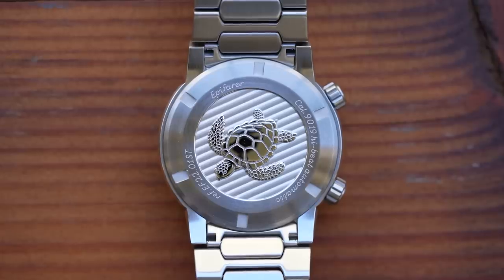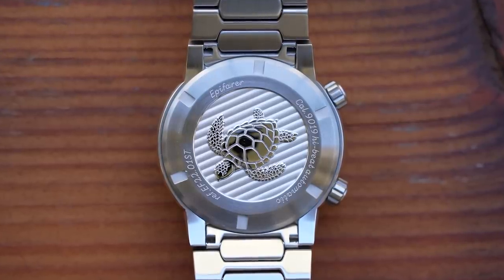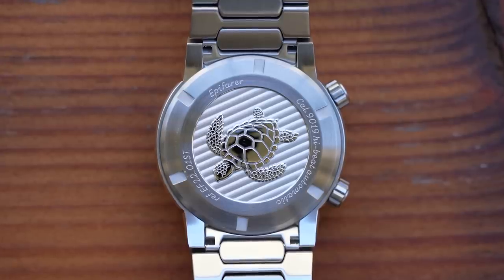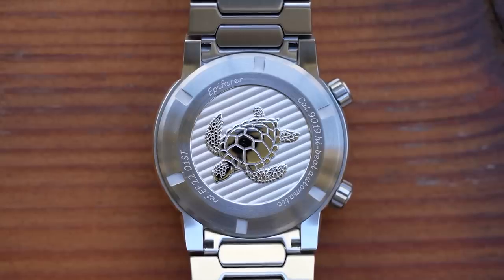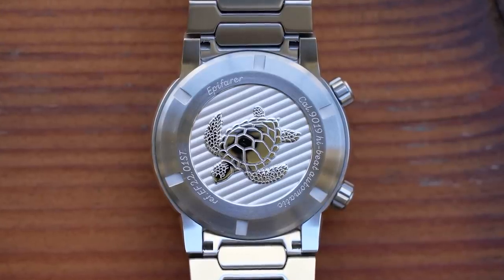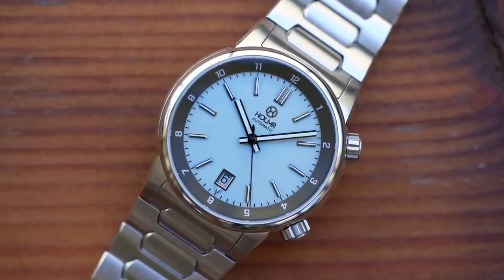The case back is lovely too — that's the Hawksbill Turtle, and you can see the reference there. The shapes on the turtle's shell are replicated in the centre section of the bracelet. It's beautifully done with a number of different finishes, all super sharp. There is the customary spec sheet etched around the turtle, including a bizarre and unnecessary reference number, all in a font that we'll be featuring in the moans and niggles section.